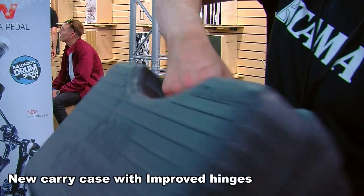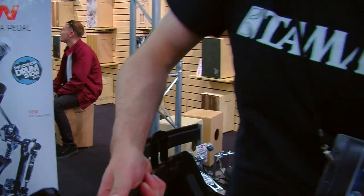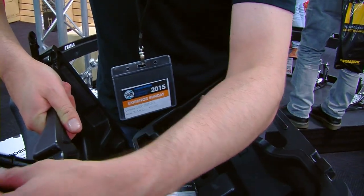The carry case is slightly redesigned and the hinges have been redesigned as well. Rather than being moulded, they're now actual proper hinges.